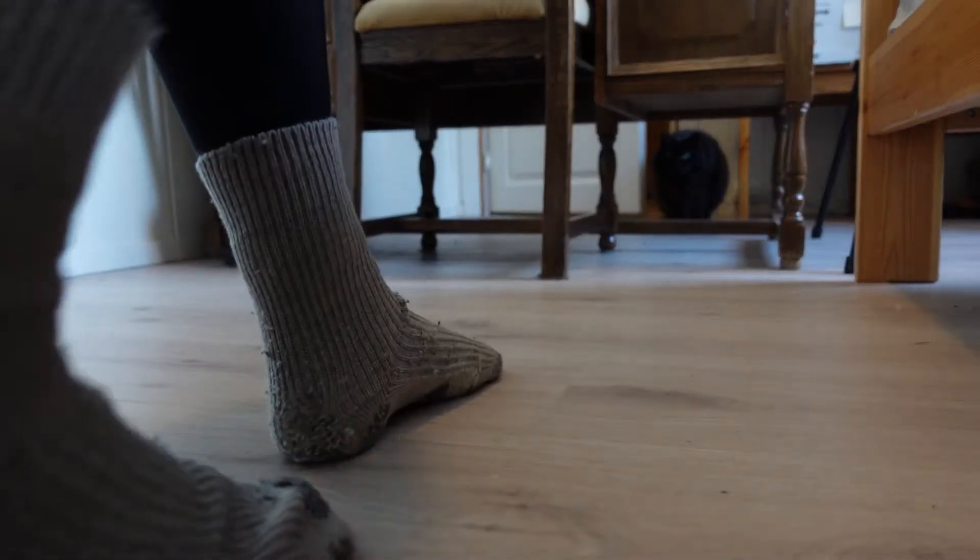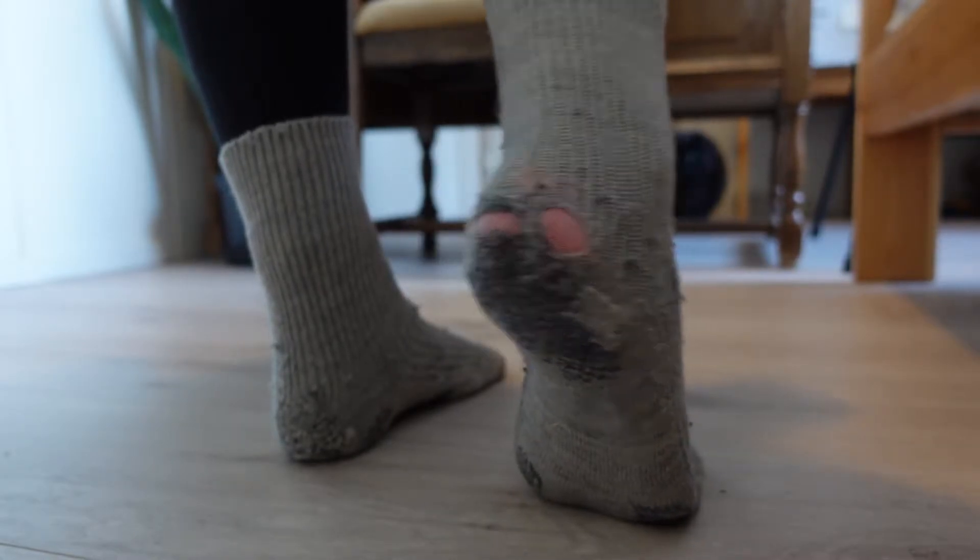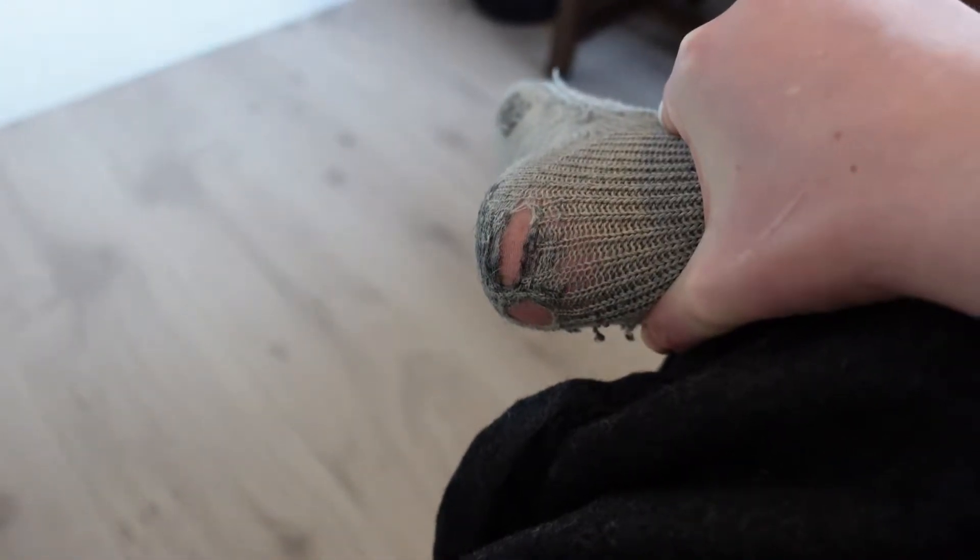I wanted to do a short simple video on darning because I do darning a lot and I enjoy it. I enjoy repairing my socks and keeping them over another season, not having to buy new stuff all the time because what you have works perfectly fine — it just has a little hole. Maybe five percent of the garment is ruined but the rest of the sock is still perfectly fine.